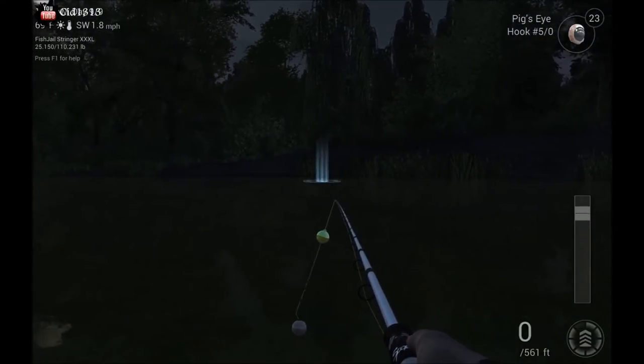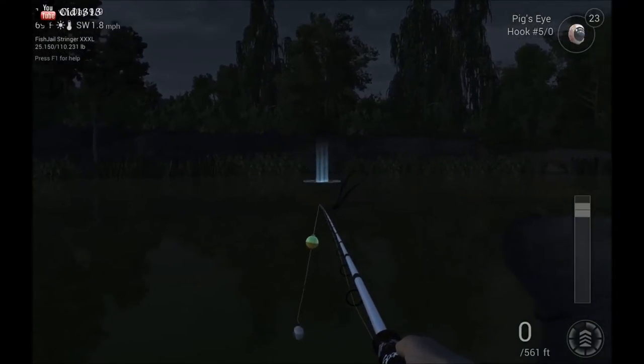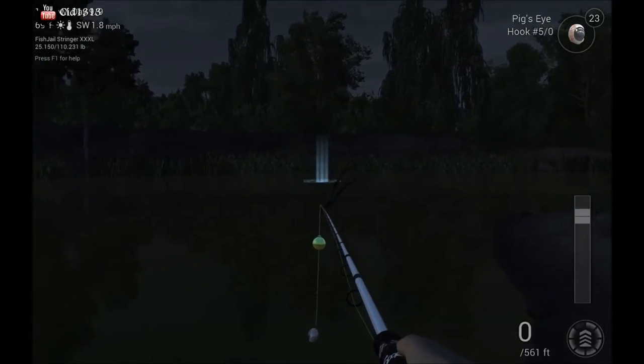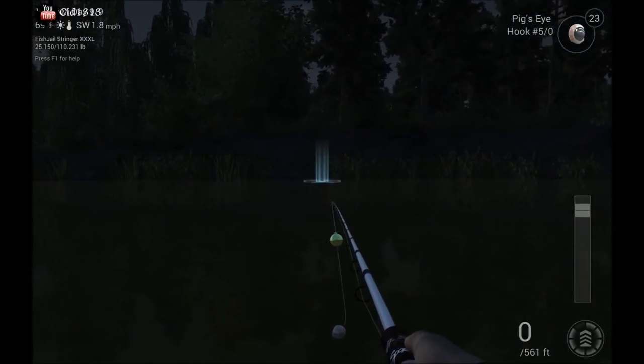Anywhere along here, along these weeds all the way down to about here — I usually stop fishing around here so I don't get caught up on this twig when I reel in. But you can catch fish all the way down along this entire length. My favorite spot is right here.